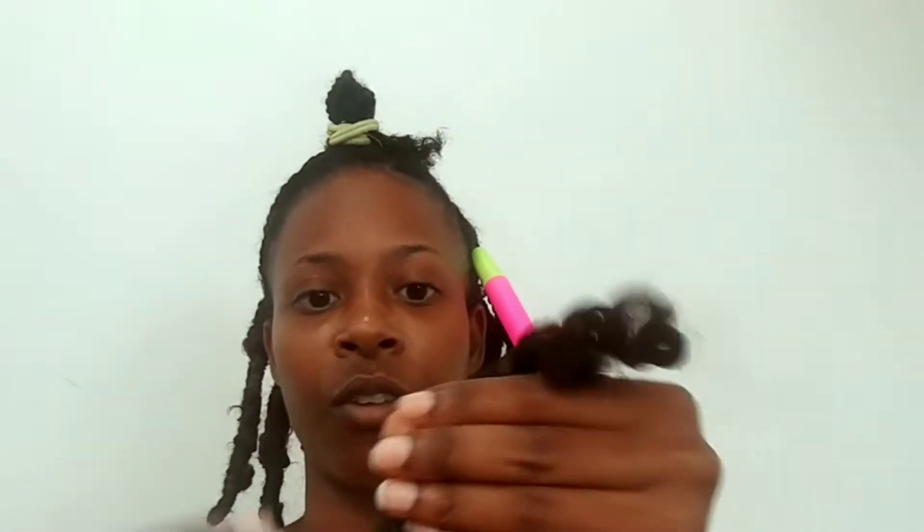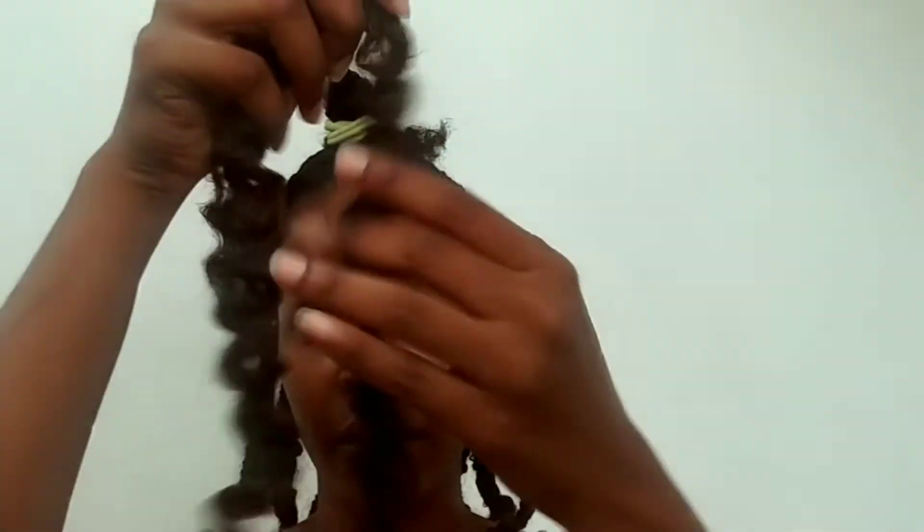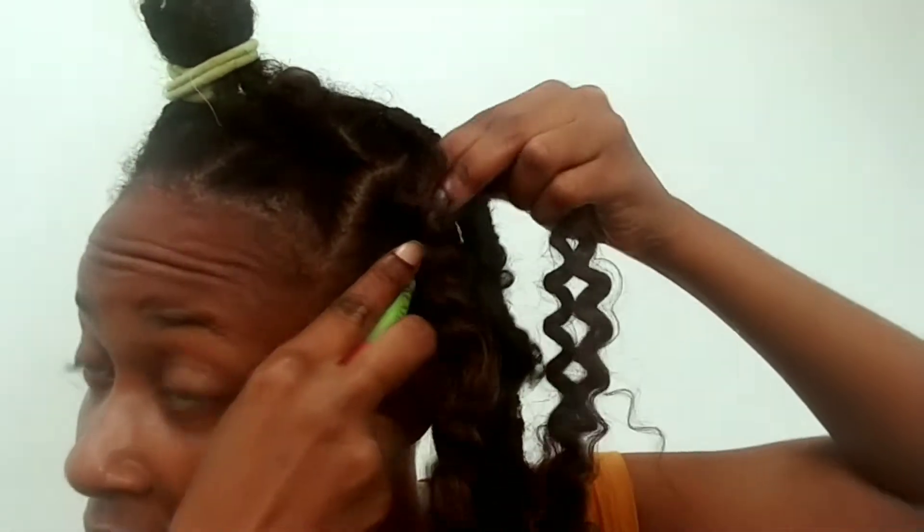Let's do another one. I have your braiding hair — I braided these last night. Attach your crochet needle, get one of your passion twist hairs, unravel it, and then you're going to take it and kind of distress it like this. You kind of distress it, and then you are going to put this in the needle.